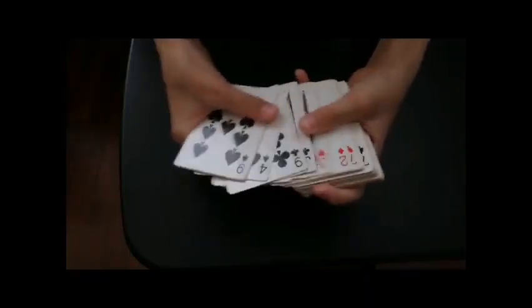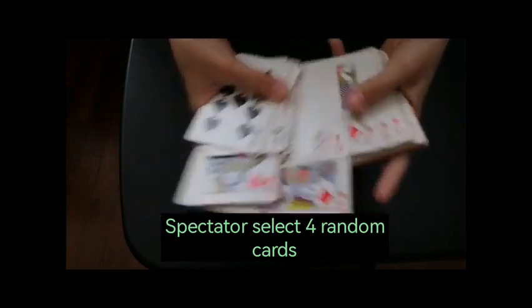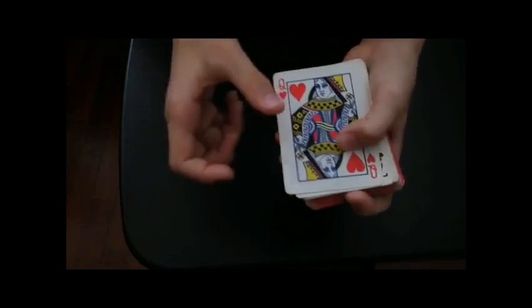The deck of cards is spread and a spectator is asked to select four random cards, as you can see. Those cards are then placed face up on top of the deck.